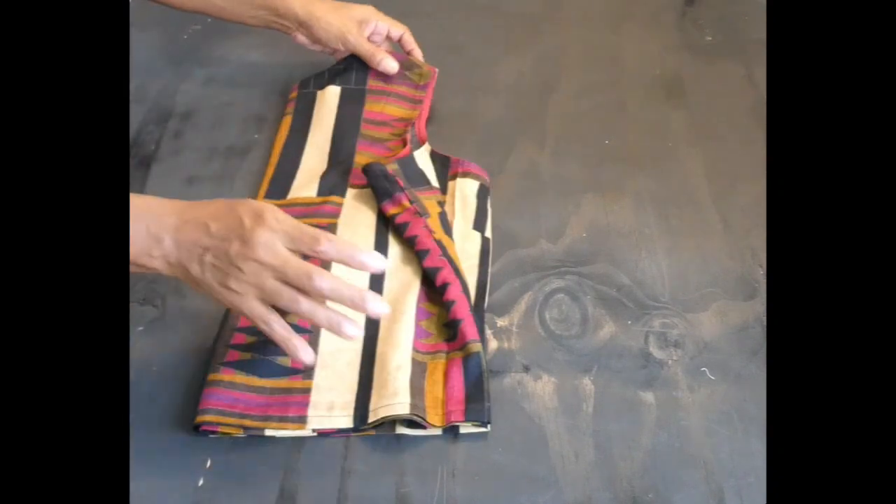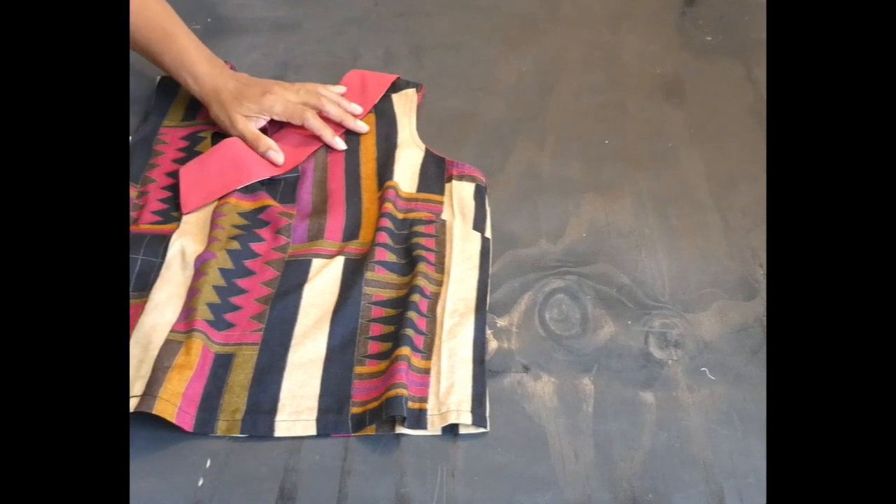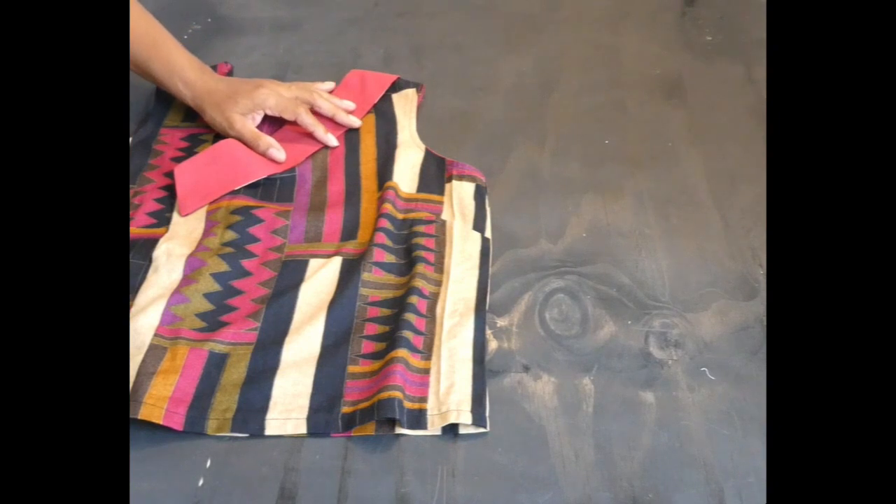This is the front and the strap. So, this is what it looks like.